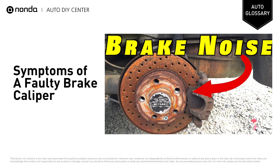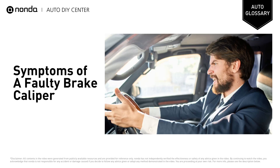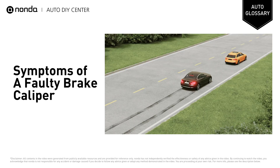You have a failed brake caliper if you experience any of the following: your brakes are continuously squeaking, squealing, or grinding; your brake or anti-lock braking system warning light comes on; your car jerks or pulls to one side when braking; your brake pedal feels unusually soft and spongy or hard; brake fluid leaks around the wheels or engine compartment. You may also notice that braking distance increases.